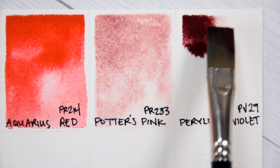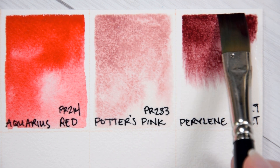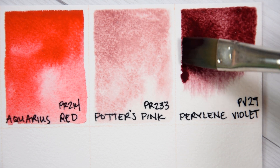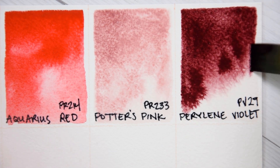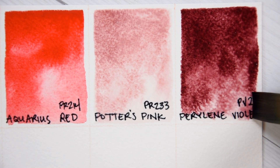Perylene Violet PV29. Perylene Violet is a non-toxic, light-fast, transparent, staining, non-granulating pigment. This muted dark violet is more vibrant in this brand than I've seen in other brands. Once again, you can find it on that Color Spotlight playlist.